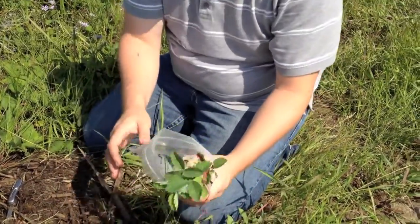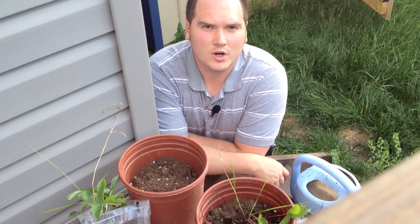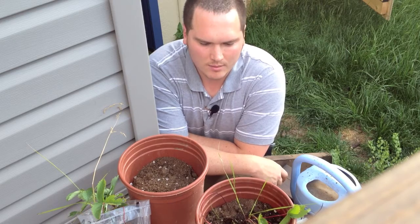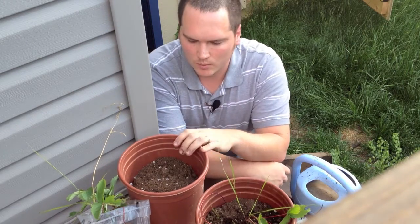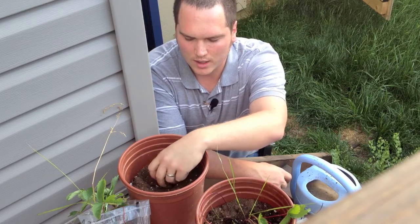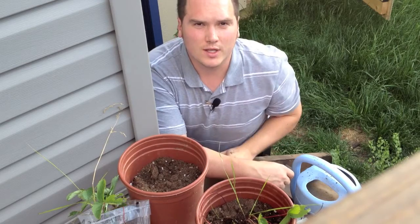You can leave the top open. You just don't want this to get too hot. We've gotten them home after a couple hundred kilometer drive — these came from the boreal forest area of Alberta. I've filled these pots with predominantly a potting mix that should hold a lot more water, and that water retention is important for the new rooting on these strawberries.